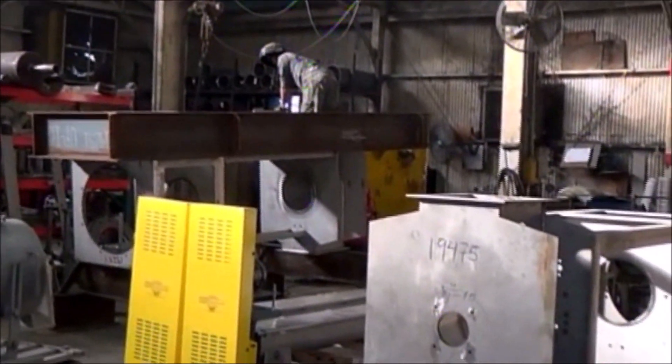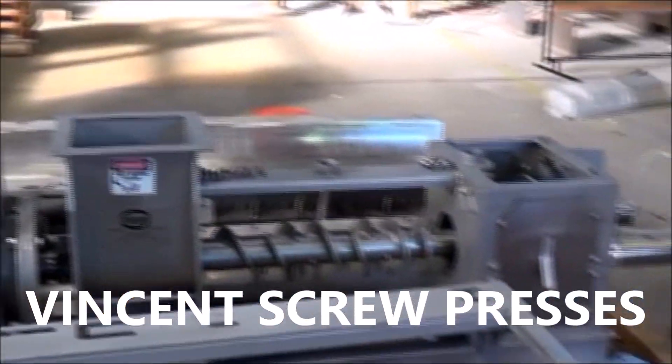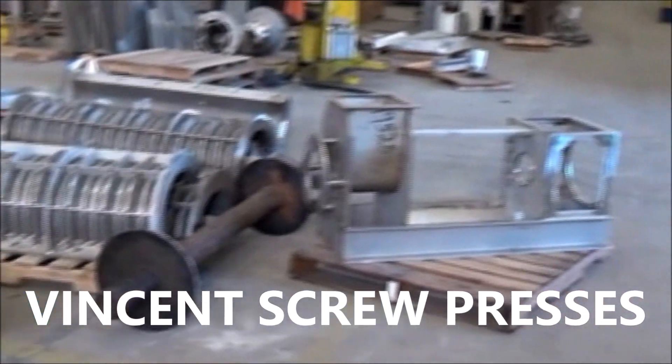So we're emptying out the press at this point. We're now in the assemblage department — this is where we put presses together.